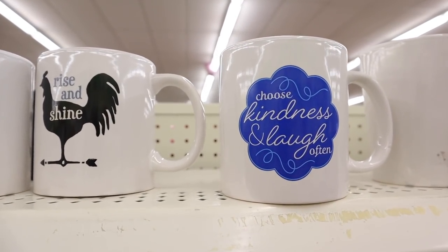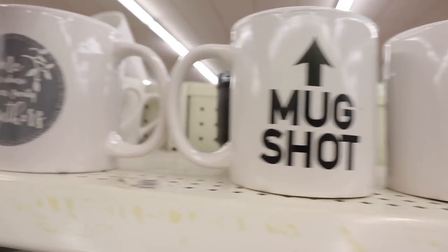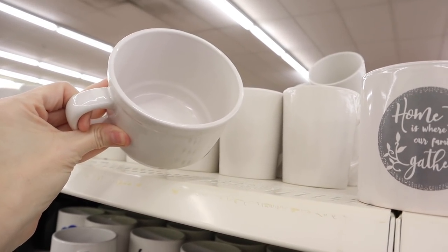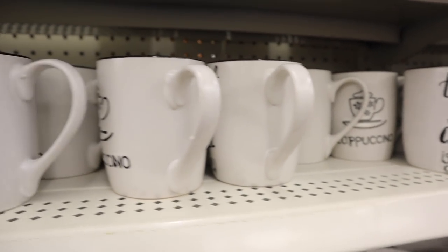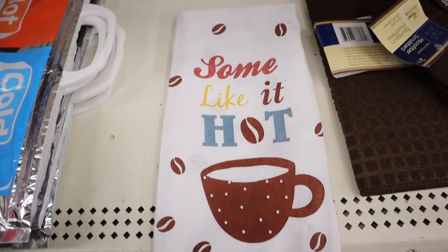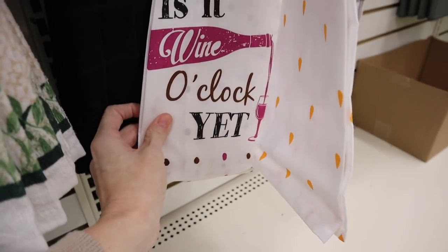They have some new coffee mugs in - Choose Kindness and Laugh Often, Rise and Shine, Mugshot, and Home is Where Our Family Gathers. And then they have some like big soup mugs in too, a different design I haven't seen before. They have these all restocked - I've shown these in the past but they haven't had them in a long time. Some new flour sack towels: Some Like It Hot, Honey I'm Home. I know I've shown the Wine O'Clock before.